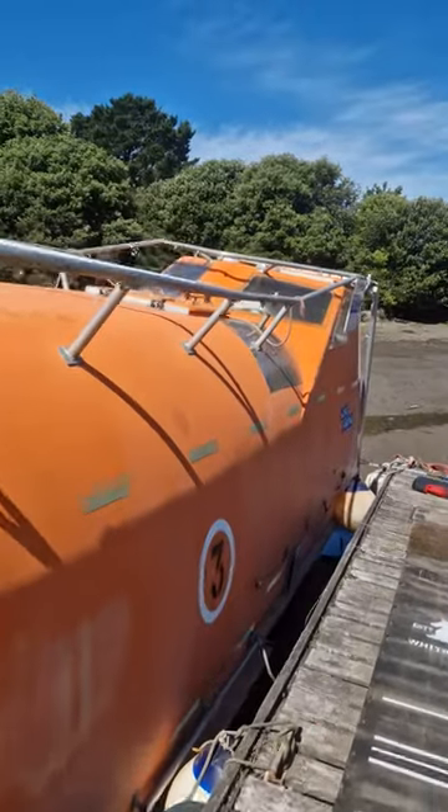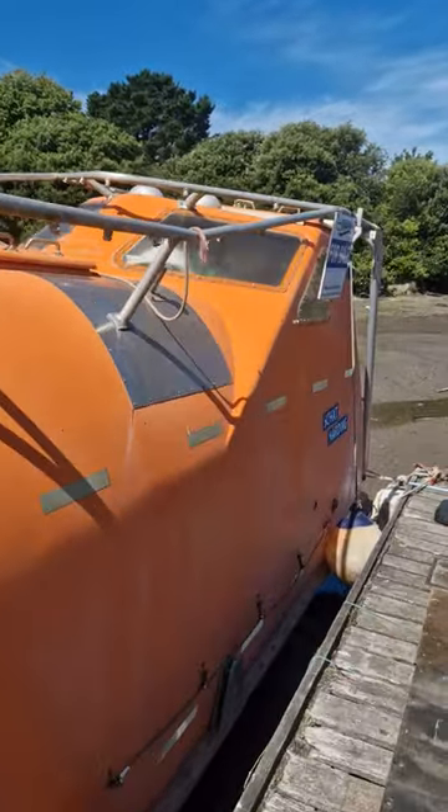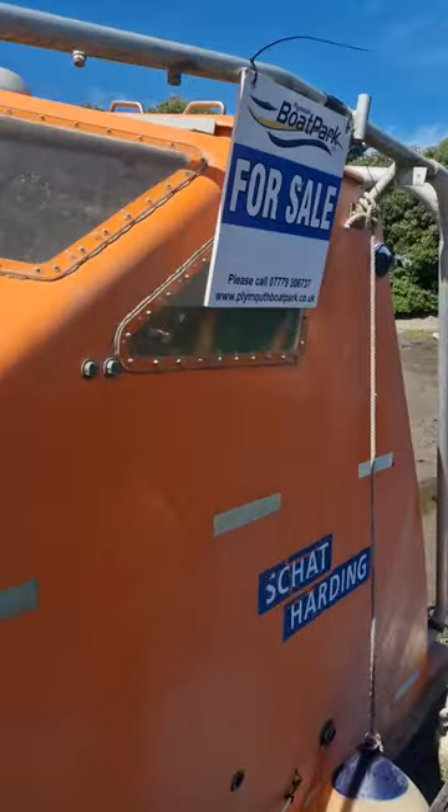These vessels are built to last and save lives in any conditions, so you're getting your money's worth.